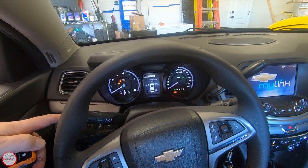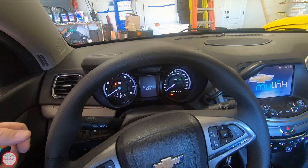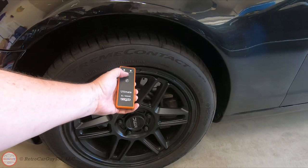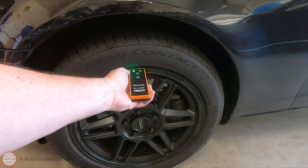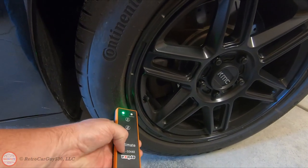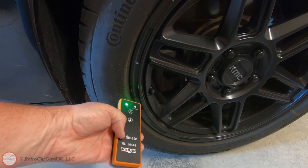I press the set learn button, it prompts me to scroll up and say yes, then it honks. Out to the front driver's side wheel with the indicator lights on — I place the Ultimate adjacent to the TPMS sensor at the sidewall and turn on the device. It activates that sensor, then I turn it off. Moving to the front passenger side, I place it on the sidewall, turn on the device, wait for it to send the right triggering signal for this sensor type since this is a multi-manufacturer tool — and there we got it.